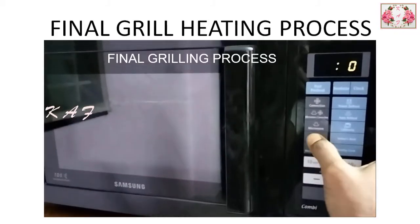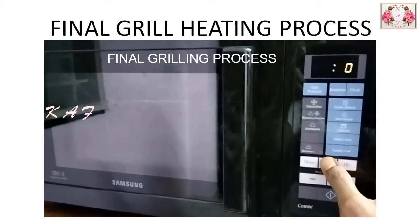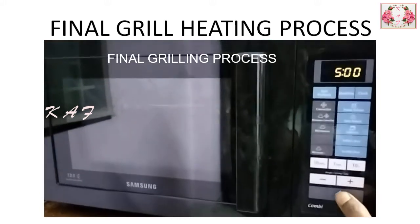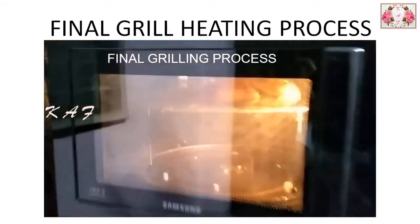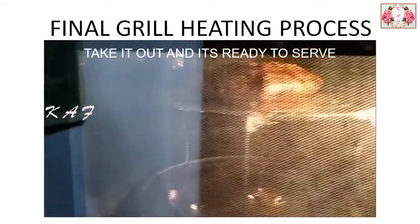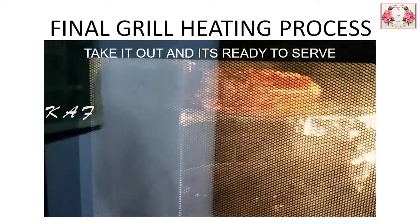After completing convection heating, transfer the fish to the tall tray and select grill mode for 10 minutes. Repeat the same for the other side. If it is not grilled properly, use 5 minutes for both sides.